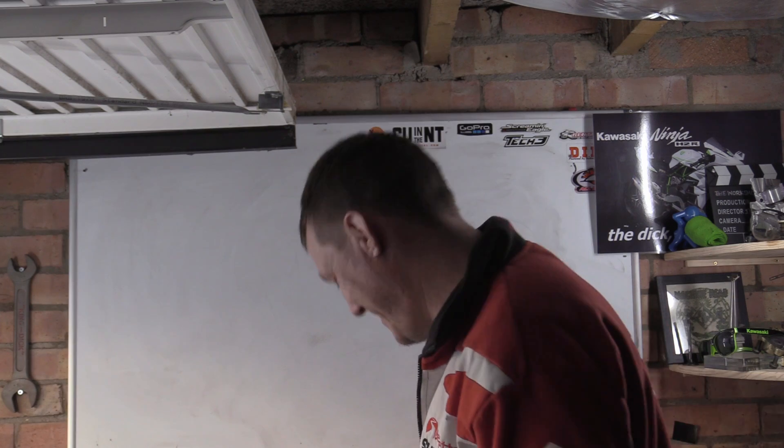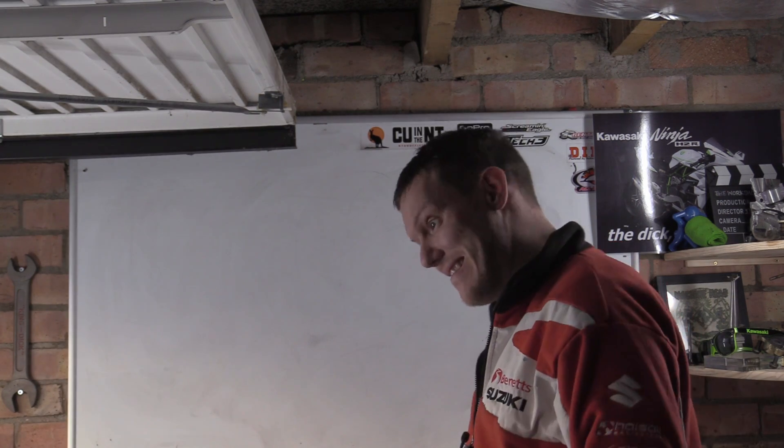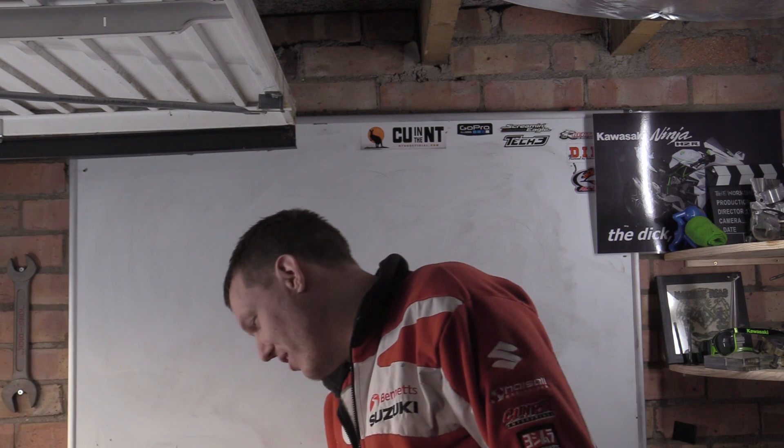My name's Matt, welcome back to the shop. So someone did ask...